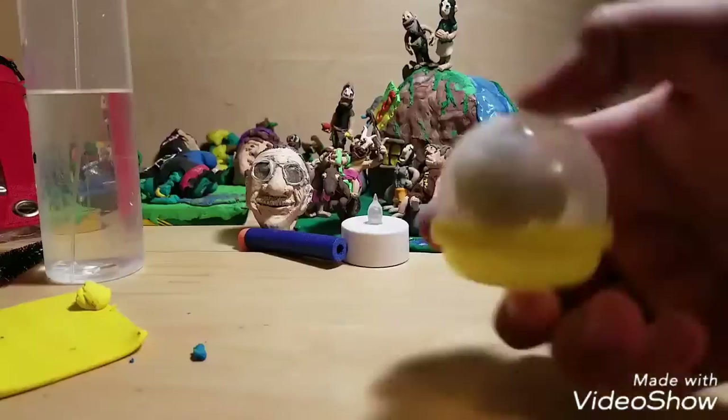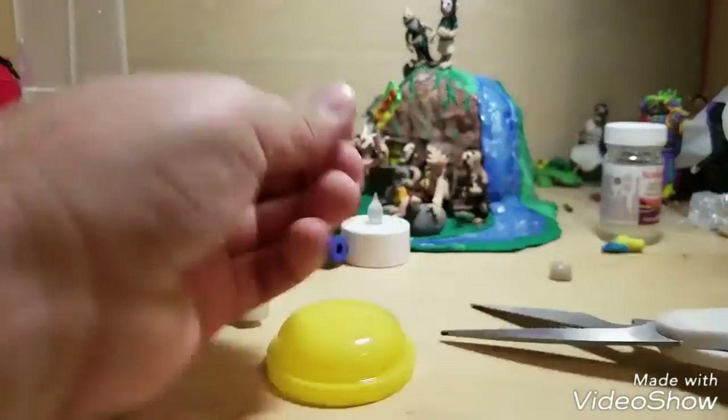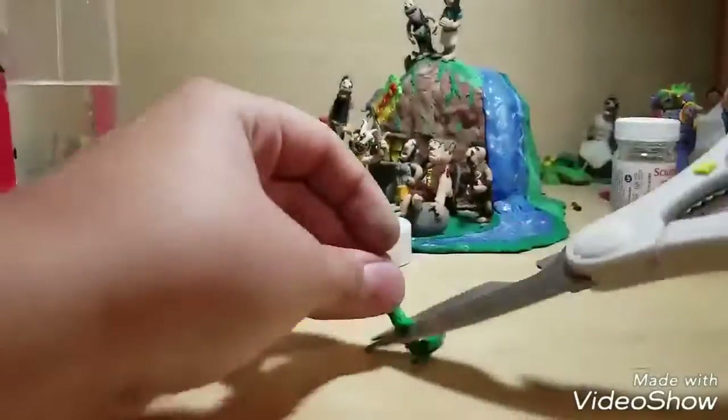I'm gonna try a little bit more colors like red, green, and more. So let's get right to the next one. Right here I'm gonna be mixing green and slime. For all of these it was hard to mix. The green sort of mixed, sort of not, like the yellow. But this is what I got.